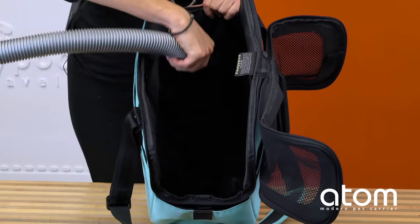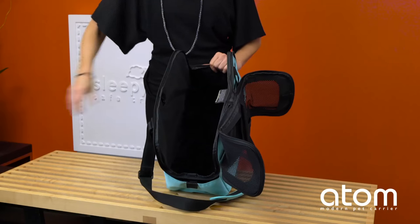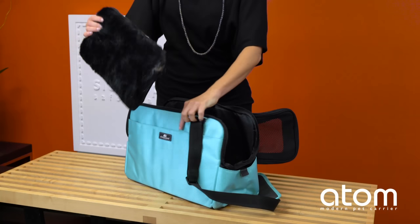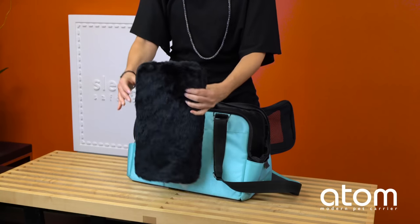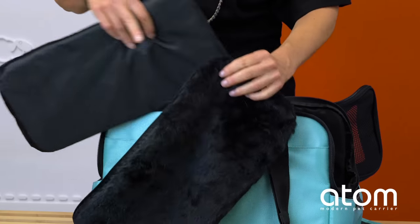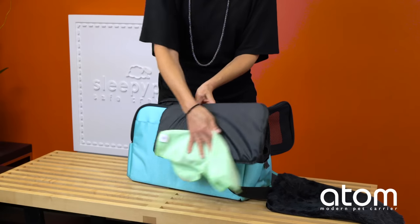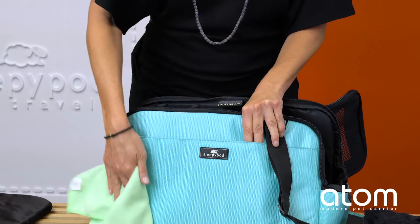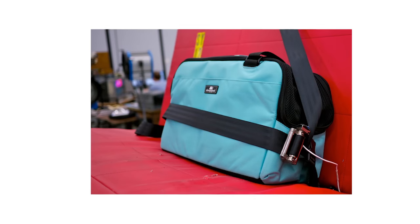When it's time to clean the bedding, vacuum any pet fur from the ultra plush. If your pet soils the bedding, separate the ultra plush from the foam padding and machine wash the ultra plush in the cold delicate cycle, then line dry. The foam panel is wrapped in a water-resistant cover that can be cleaned with a damp cloth. Use a damp cloth to wipe the exterior as well.